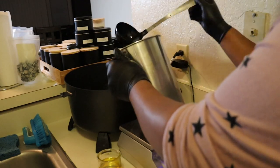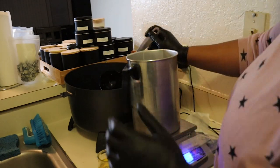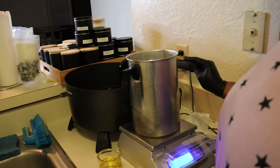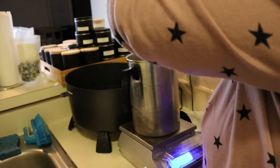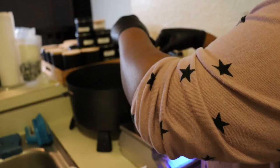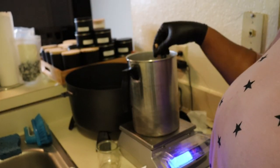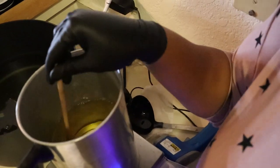Now that the wax is warm enough I am pouring it into the pitcher and I will start to mix the fragrance oil. You want to make sure it's stirred thoroughly because you want that fragrance oil to be fully incorporated into the wax. Basically from this point on I'm following my manufacturer's instructions for this wax.